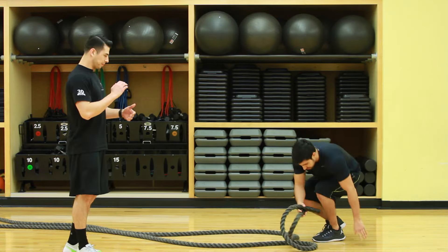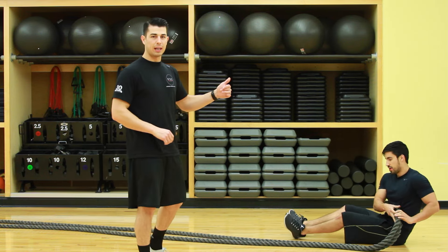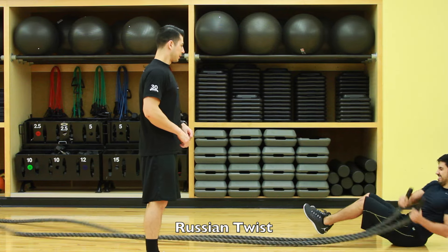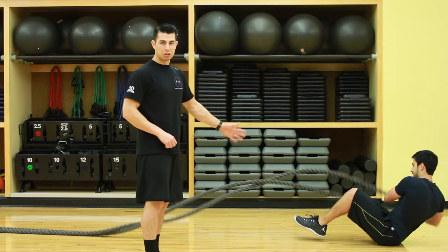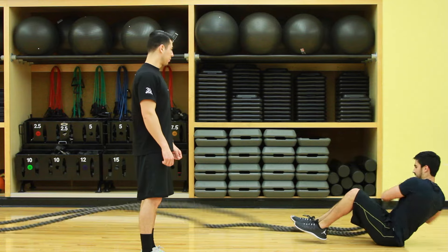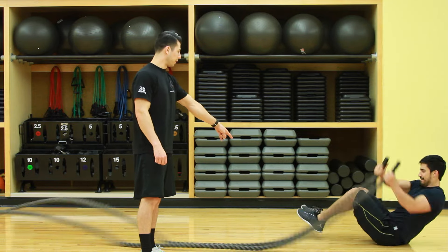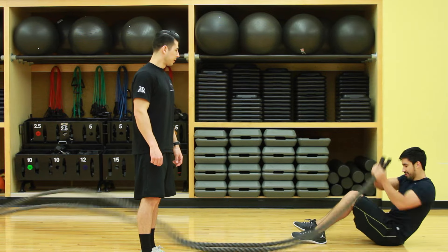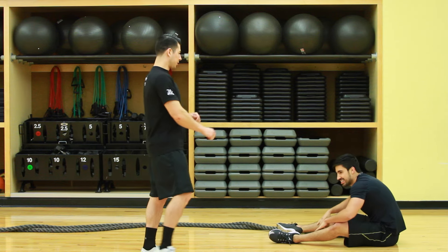Last but not least, we're doing Russian twists. So if you can, keep your feet elevated. If not, keep your feet on the floor. Keep your core engaged the whole time. Side to side. Awesome. Good job, James. Power through this. Ten seconds left. James, do it with your feet on the floor, just to show a modification. Awesome. Killed it. One, zero. Good job, James.